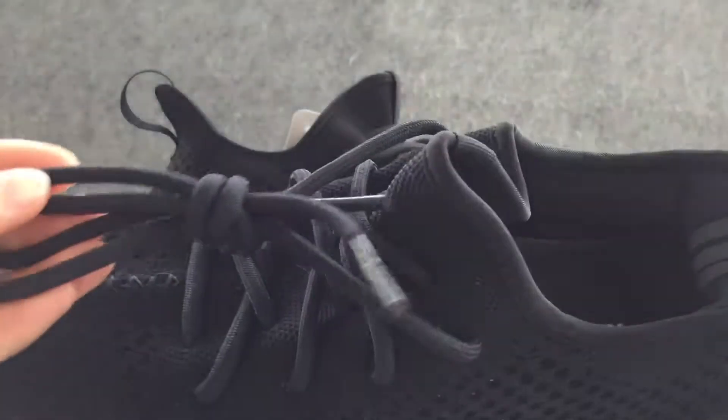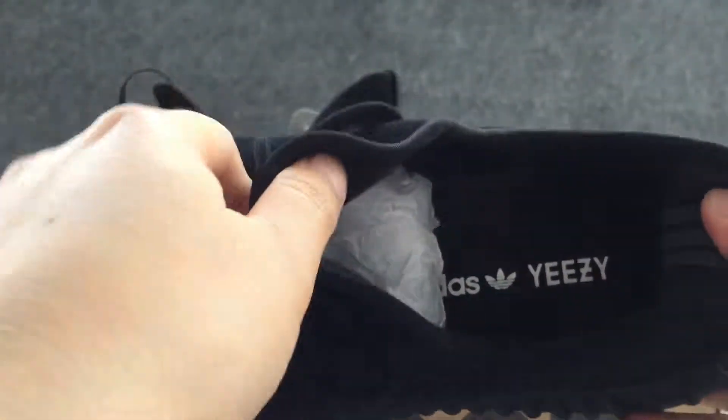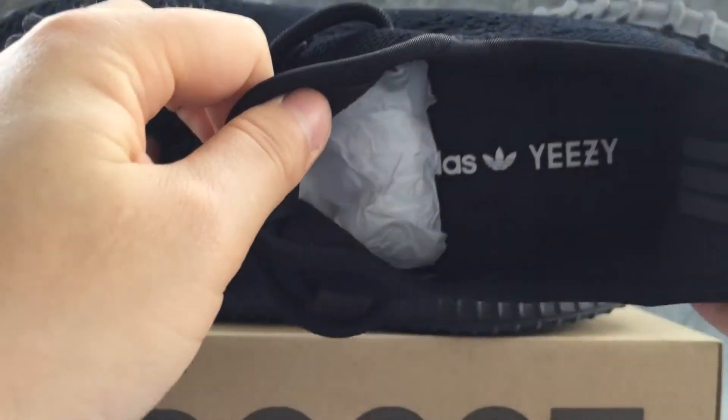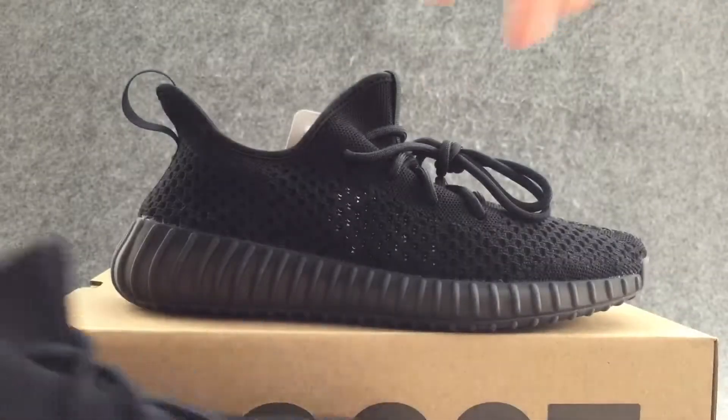So nice. The inside of the shoes. Finally, let's look at the shoebox.